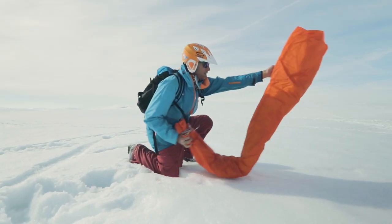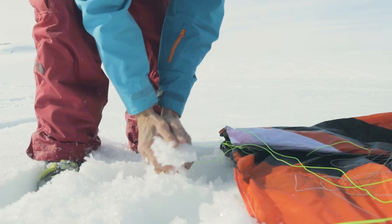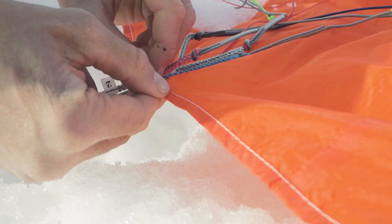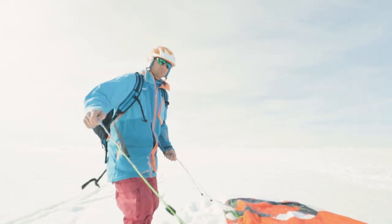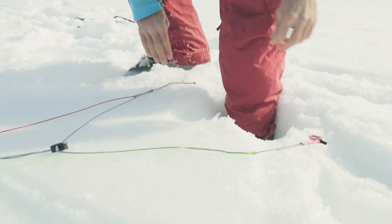Roll out your kite with the trailing edge facing downwind. Make sure you fully weigh down the trailing edge with snow so that it does not blow away. Detach the bridle lines from the center of the kite and spread them out to check for any tangles, then lay the lines on the ground so that they are clearly separated.